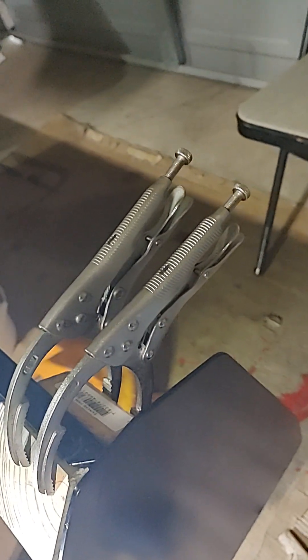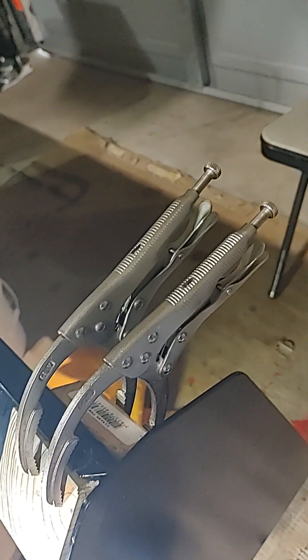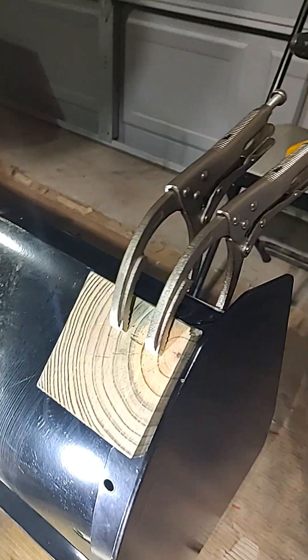These are Harbor Freight oil filter wrenches. At the time they were about $5 each, but they have a jaw length that can extend far enough to clamp on without marring it up.